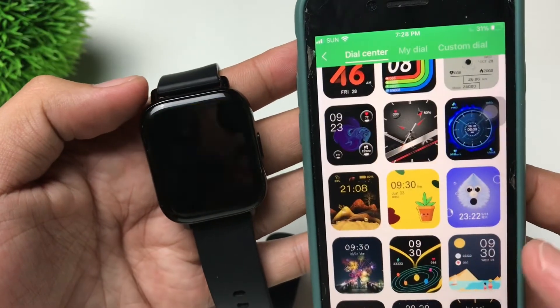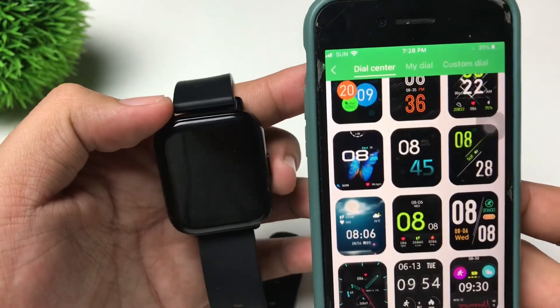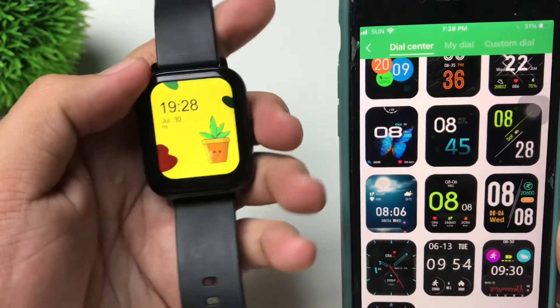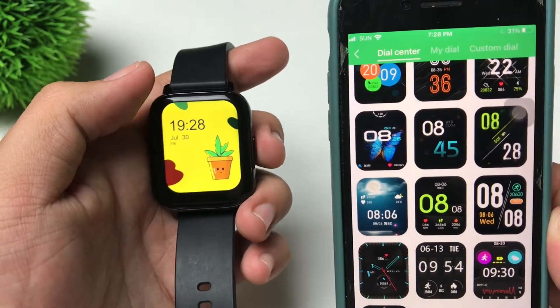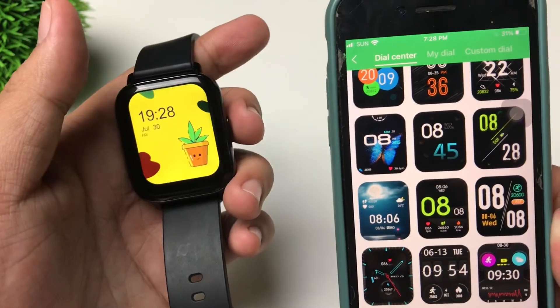So it's very easy guys, and if you want to download more watch faces then you can also do so. But take note that only one customized watch face can be stored on your Zblaze GTS Pro.